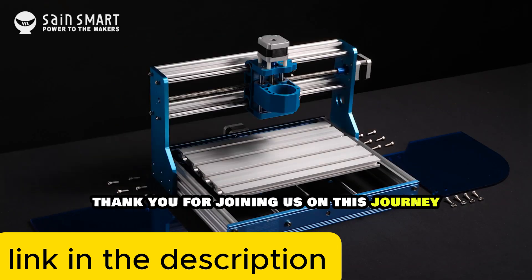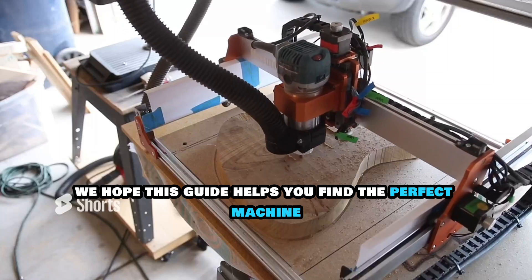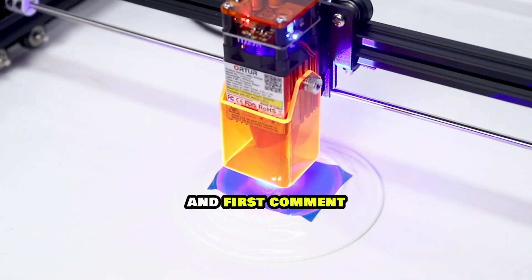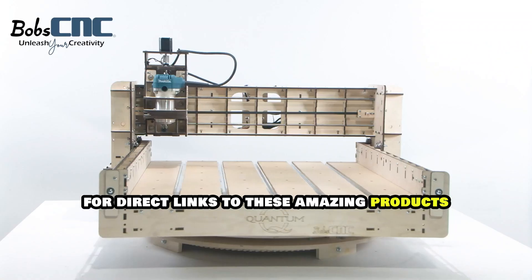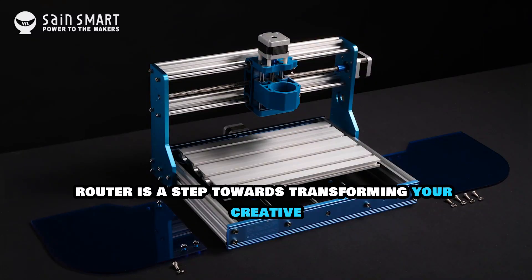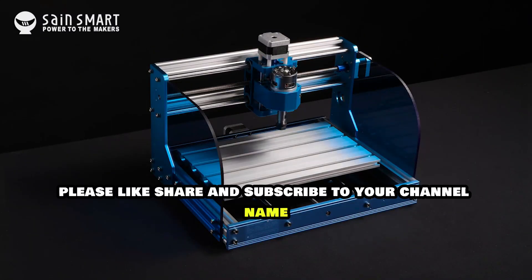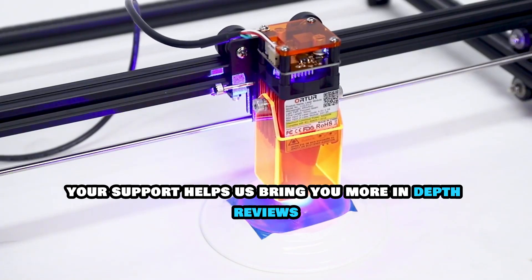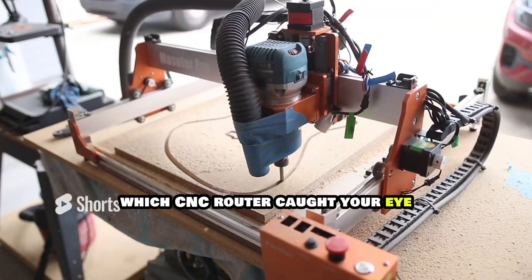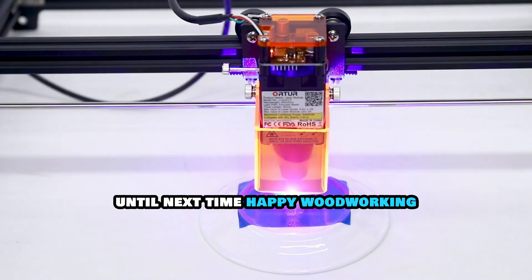Thank you for joining us on this journey to explore the best CNC wood routers. We hope this guide helps you find the perfect machine for your projects. Don't forget to check the description box and first comment for direct links to these amazing products. Investing in a CNC router is a step towards transforming your creative ideas into reality. If you enjoyed this video, please like, share, and subscribe. Your support helps us bring you more in-depth reviews and tips. Let us know in the comments which CNC router caught your eye, or if you have any questions. Until next time, happy woodworking!